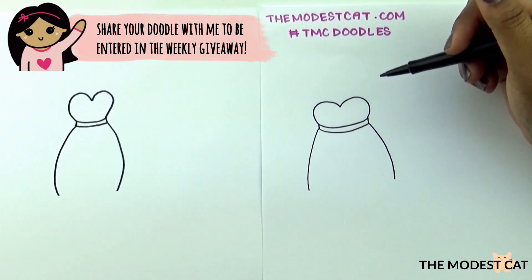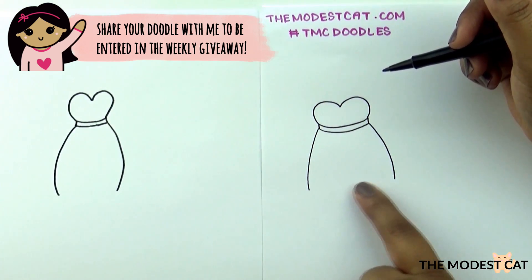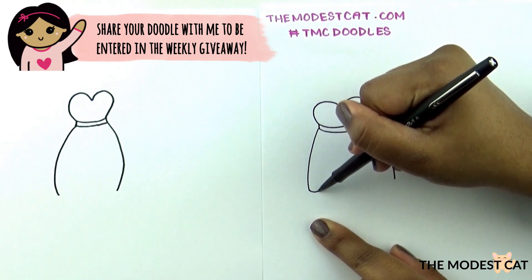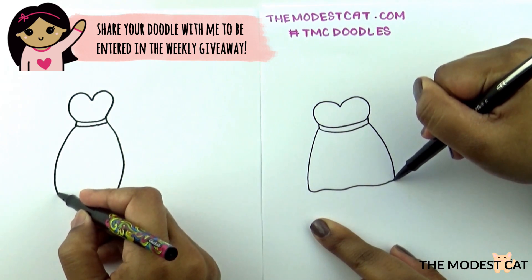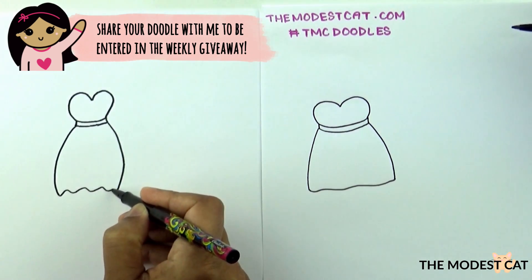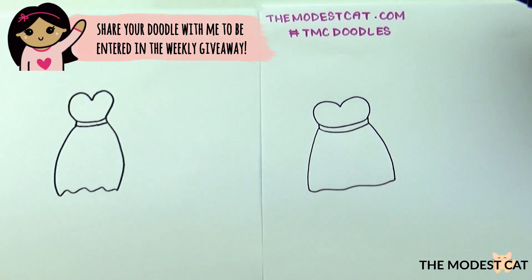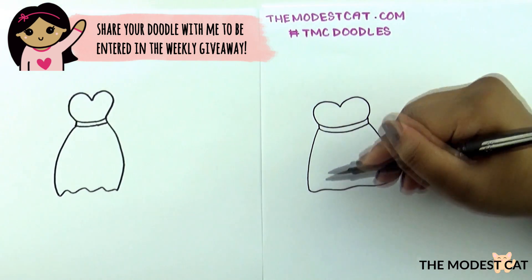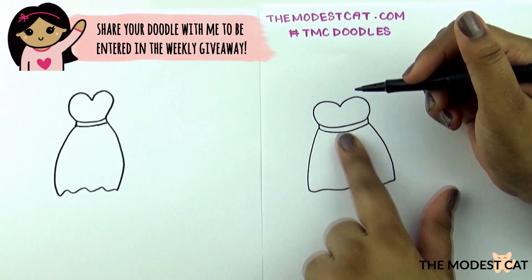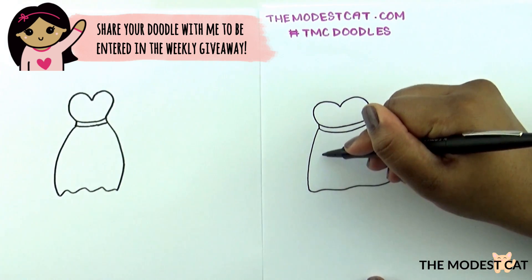For this gap we're going to close it with a slightly squiggly line. Perfect, and now we're going to just indicate that there's creases in this fabric by drawing very short quick strokes that come all the way to the end like this.